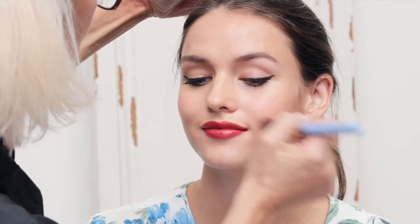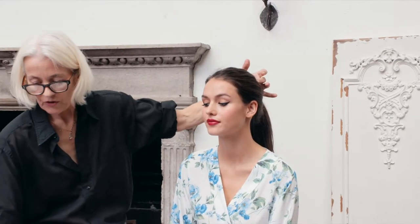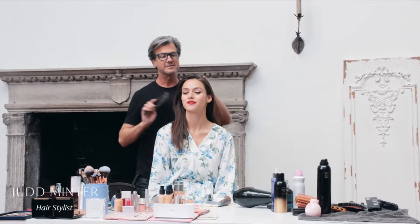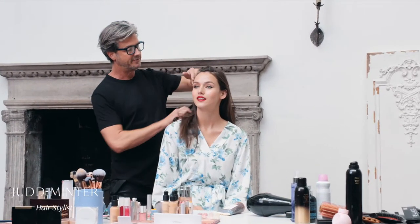You can add a finger just in the middle to pop a bit more color. Then blush, just softly on the apple of the cheek rather than a contour. Then I take the foundation brush and just make sure to soften those edges.